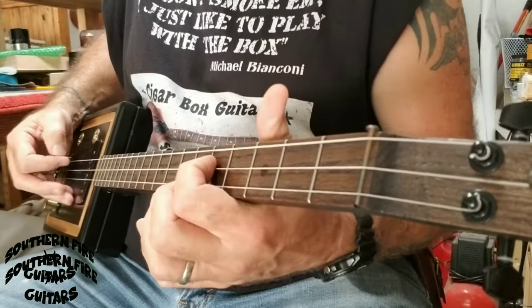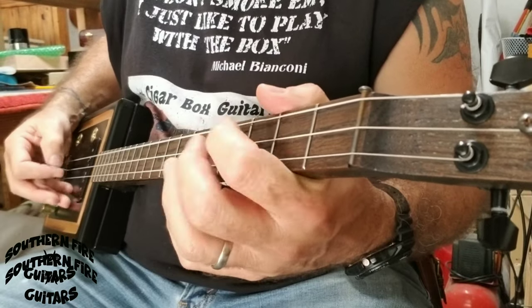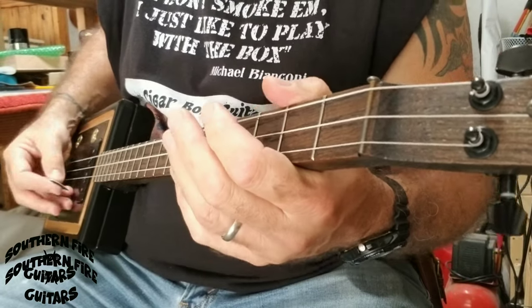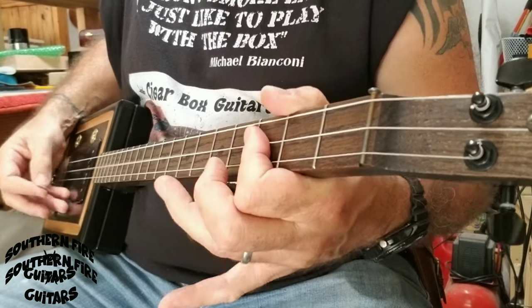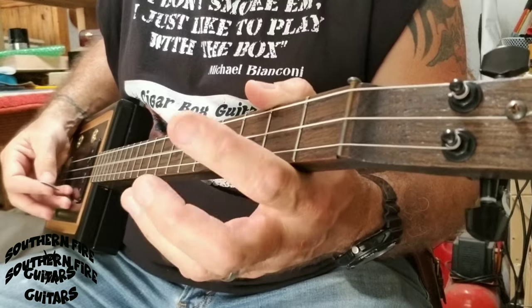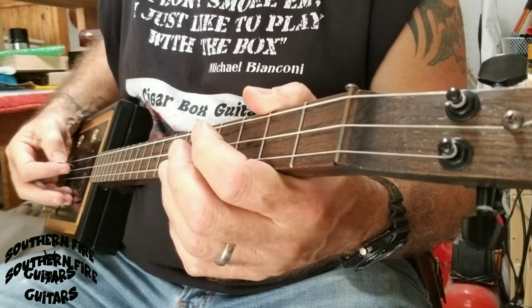Hi, this is Michael Bianconi from Southern Fire Guitars. In a recent video I played this tune, and after that video I got some comments and even some emails wanting to know if I would give a lesson on how I played that tune. So that's what we're going to do today.